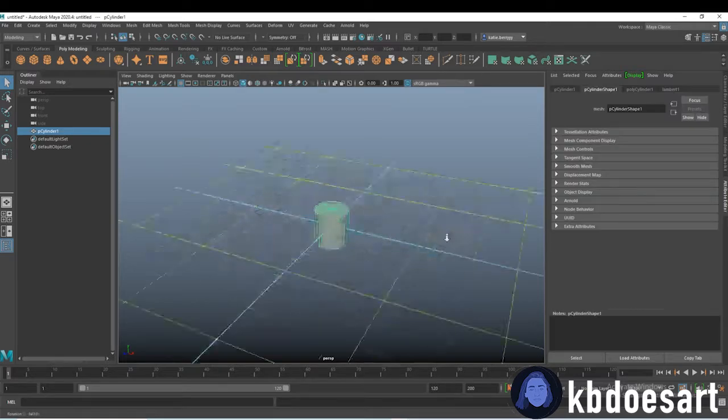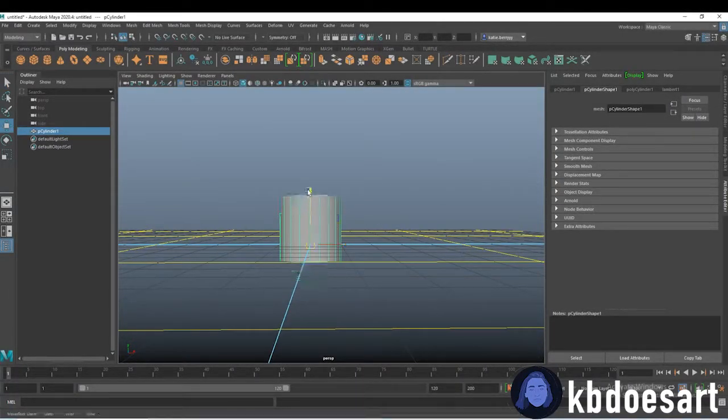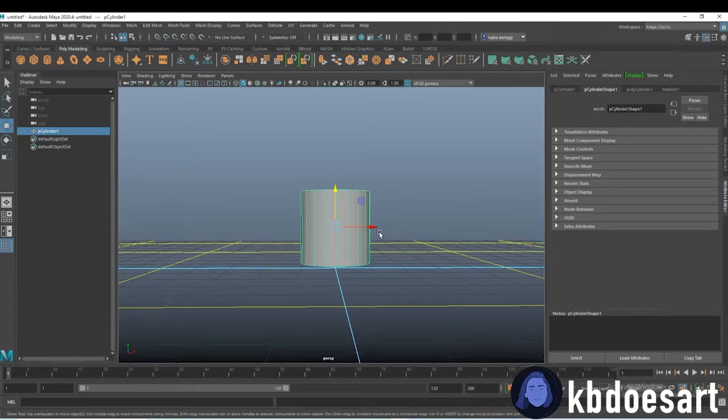I'm going to create this using a cylinder, so go ahead and grab a cylinder and then I'm just going to move it up above our ground here.